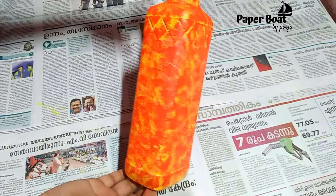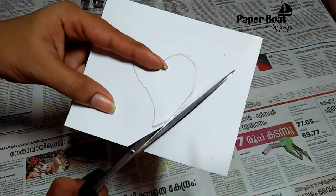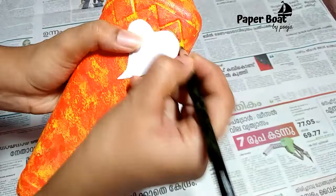Now it looks like a silver paint bottle. I will paint this clay. This is a paper light — it is a hard shape. Cut it like this and cut the design of the bottle.